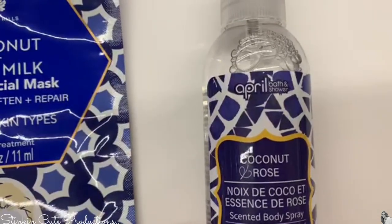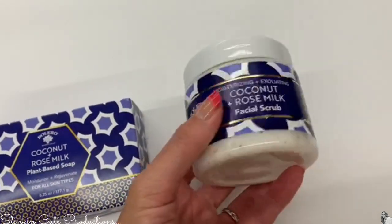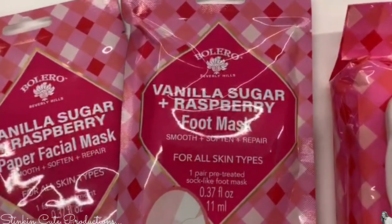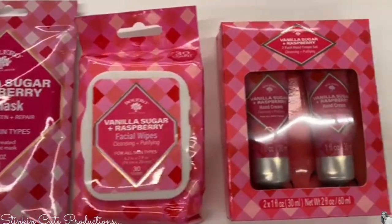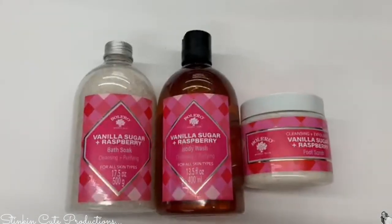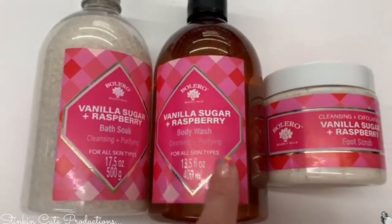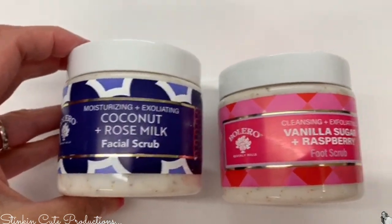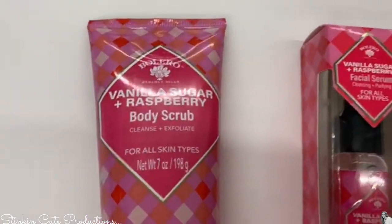They've also got a paper face mask and a mist by April Bath and Shower, plus a bar soap and facial exfoliator. Keep in mind these sets would be great in a gift basket — the holidays are coming. Bolero also has a vanilla sugar and raspberry scent with a facial mask, foot mask, wipes, and a two-pack of hand cream perfect for your purse. They've got bath soap beads that dissolve like Epsom salt, a body wash, and a foot scrub.